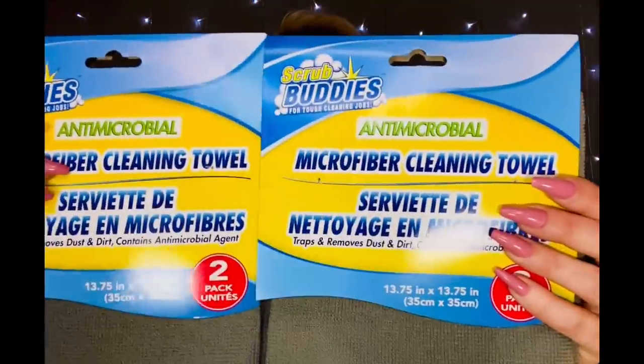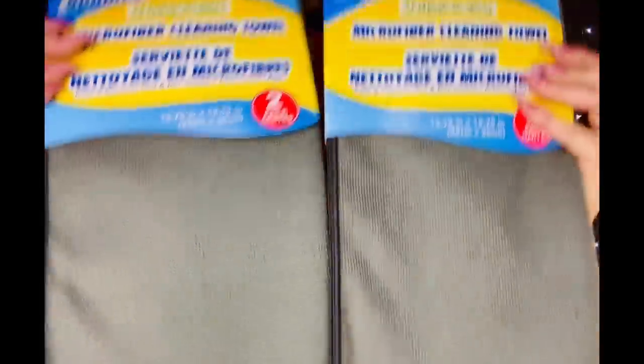Something I personally pick up every time I go to the Dollar Tree — I like to clean with these. I think they're perfect for dusting, doing windows, mirrors, stuff like that. They're the Scrub Buddies microfiber cleansing towels, two per pack. You can throw these in the washing machine and they come back out perfect. They're actually really good quality, and to buy three of these at Dollar General is about five dollars, so you're getting a super good deal here.